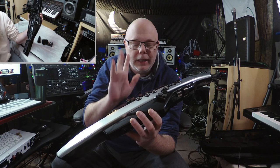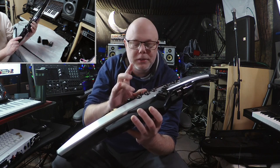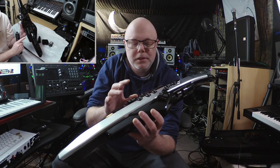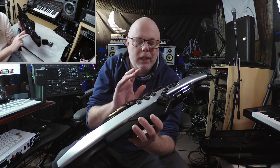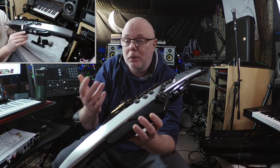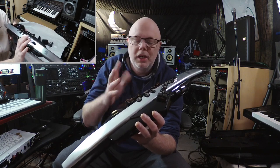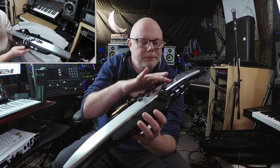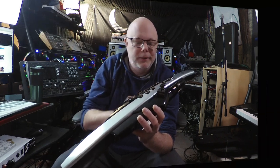The only thing I'm concerned about is these buttons here for the key touches. I do worry sometimes that they may get sticky after a period of time, particularly if you're in a hot weather situation — you're sweating, your hands are sweating. They could get a little sticky. But time will tell on that.